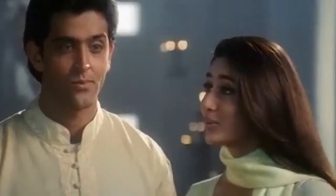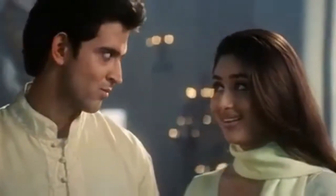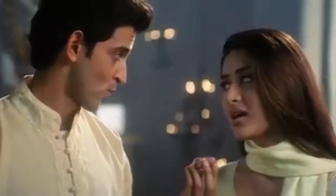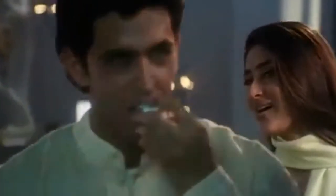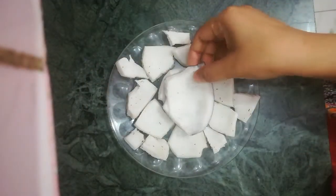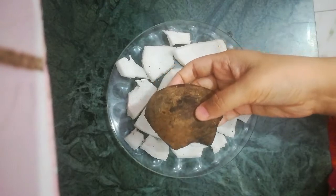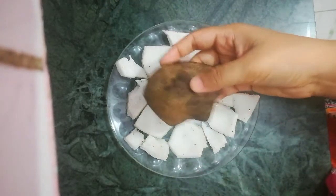I love Ladoo. I have taken a full coconut and I will remove it with the help of the back of the knife - we are going to remove it from the back of the knife.